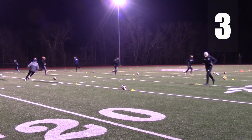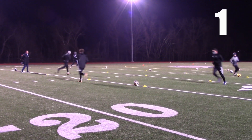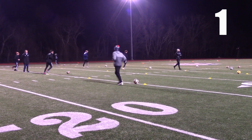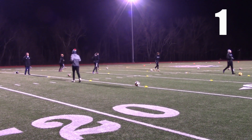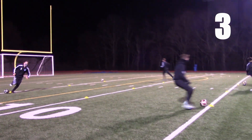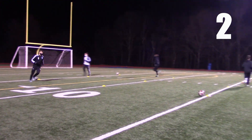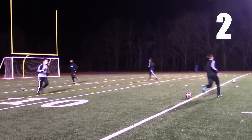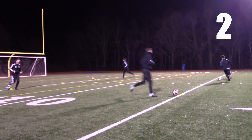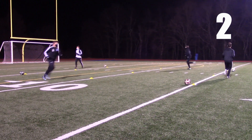Now we're in number three... number one... number three... number two. You're losing your shape, guys — you're losing your shape. You should all be hitting your own cones at the same time. Focus on that too — there's more than one thing going on in the game at the same time.